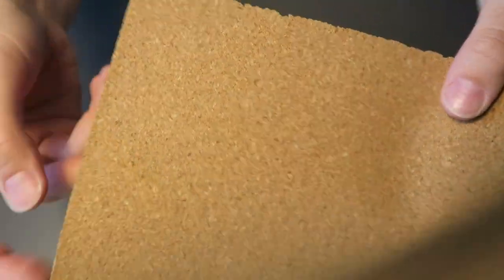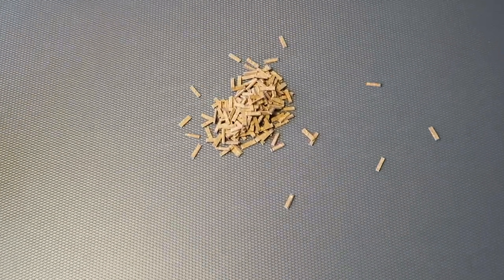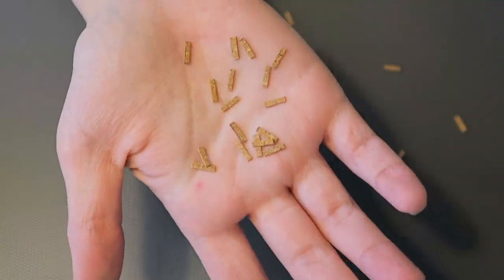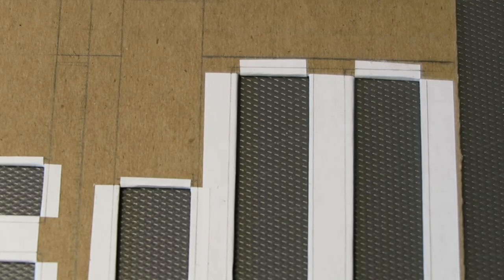Now on to the brick. I took some thin cork material and I cut out long skinny bricks out of this. What I noticed in Amsterdam was that the bricks are not the standard size — they are a lot longer and skinnier than regular bricks, so that is what I went for.